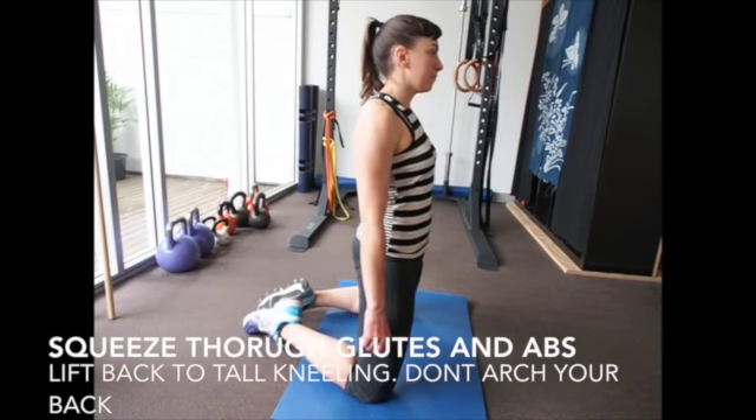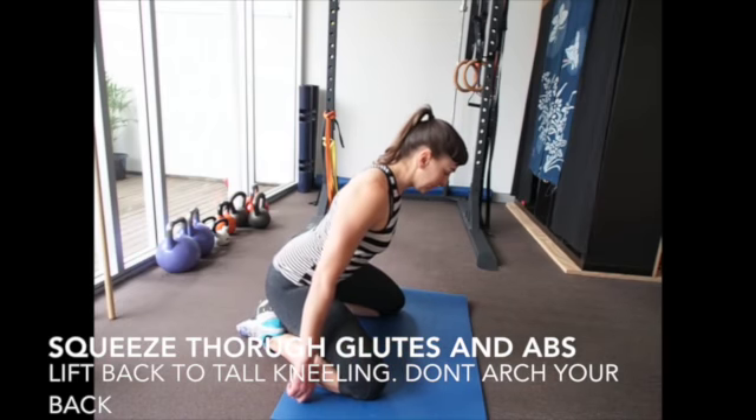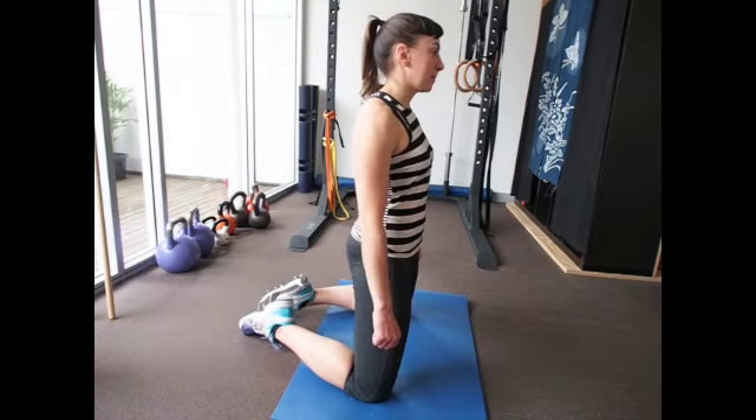Squeeze through the glutes, come back to the start position and repeat. Be sure to keep that spine neutral — do not arch the back as you come up.